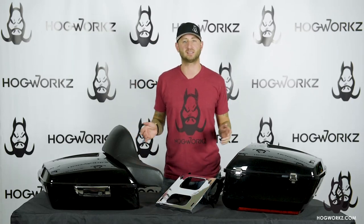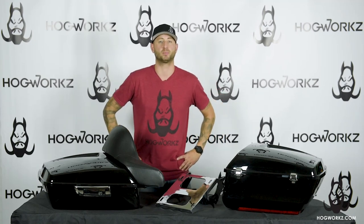Hi guys, Kyle with HogWorks here. Today we're going to be showcasing our TourPak storage and mounting solutions. HogWorks offers a variety of sizes, pads, and hardware options to best suit your luggage needs. Our TourPaks come pre-assembled and are quick and easy to install. Now you can equip your 97 and up Touring model for the long haul.